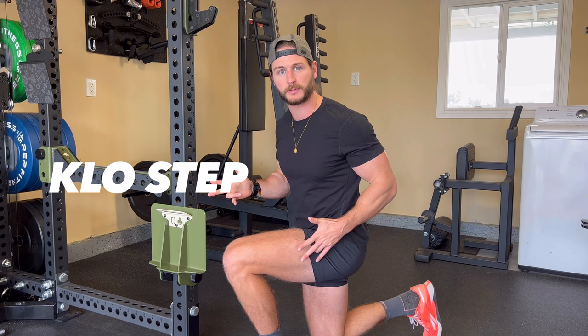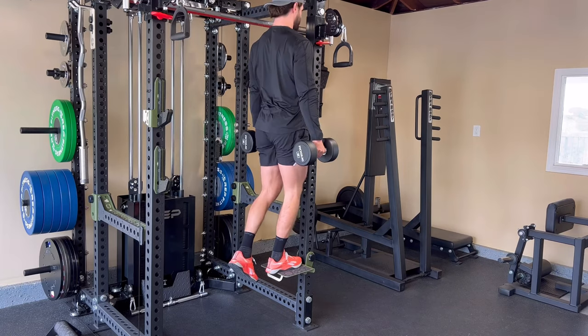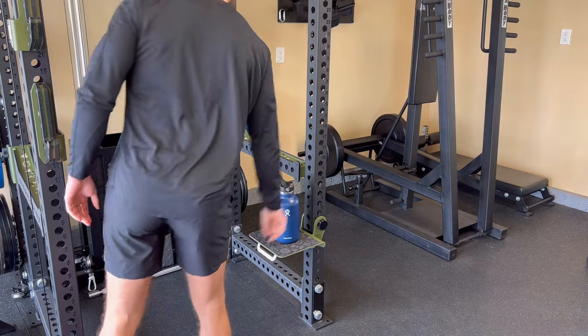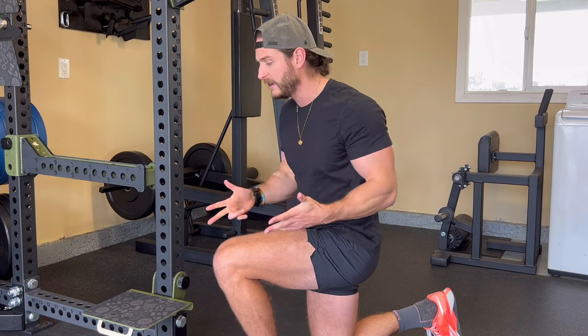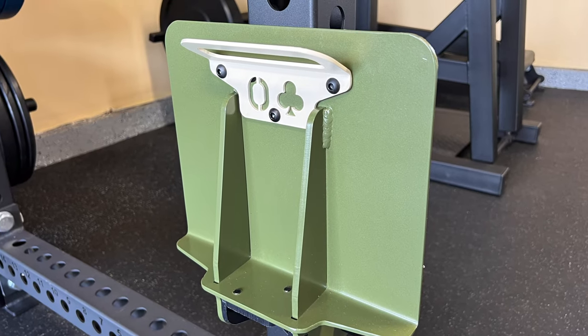This right here is one of my favorite attachments from Oak Club — it's called the Close Step. They really nailed it. If you need to do box step-ups, extend your reach to get to the pull-up bar, or maybe just need a place to sit between sets or put your water bottle or phone — this right here folds down when you need it. When you need it out of the way, simply fold it back up. There are two magnets on top which allow it to secure itself to the rack without falling down.